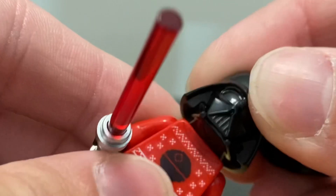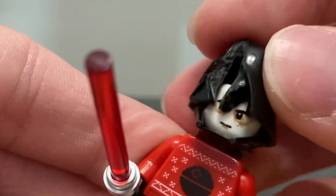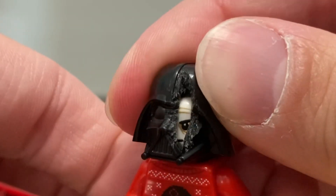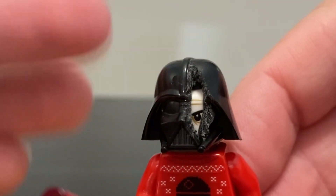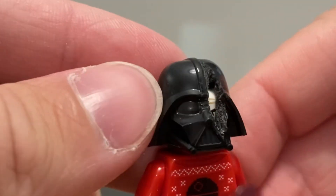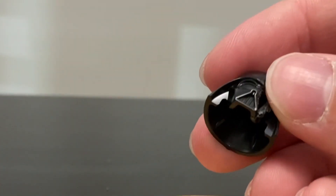Spoiler alert for anyone who hasn't seen the show — though it's been out for well over a week. I also brought in the Christmas Darth Vader head, since that's the one I have available. Even though it's not totally accurate to the show — he doesn't have the pale white look from Return of the Jedi but more the burned Anakin look from Revenge of the Sith — I think it still works.